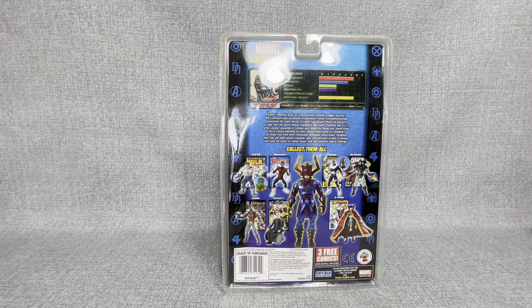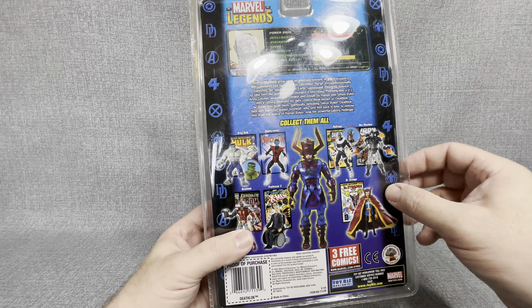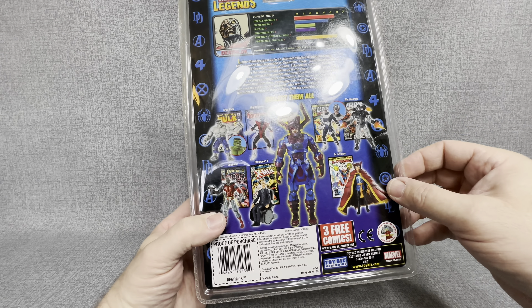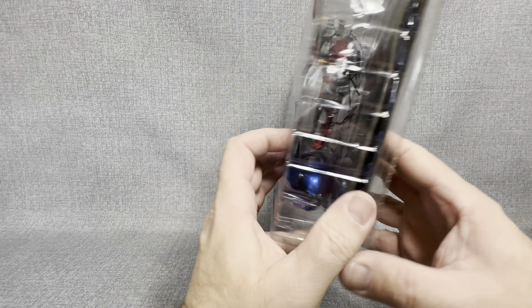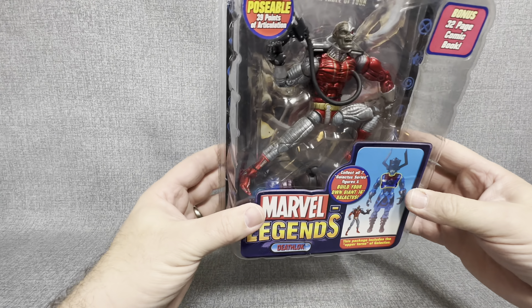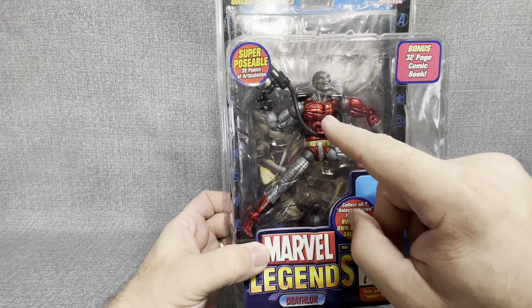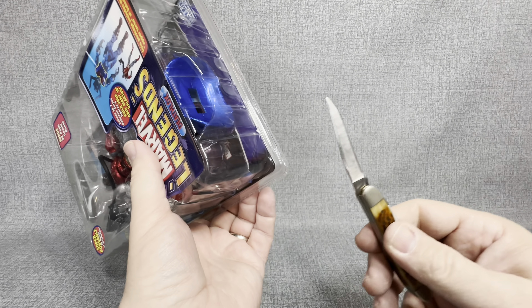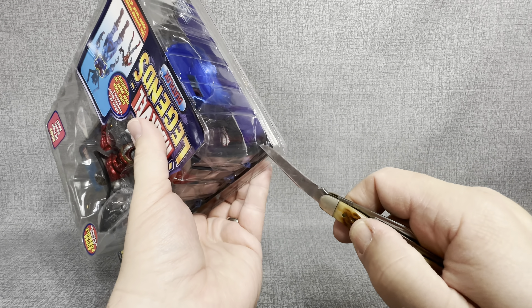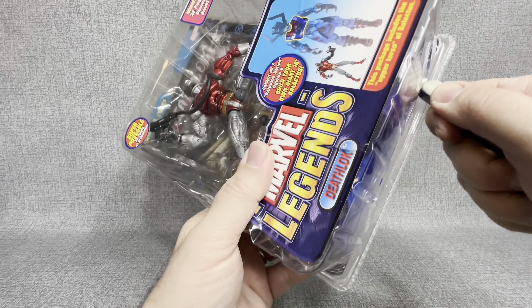I've been building these up over the last few months, just buying them at toy stores and eBay and such. Deathlok's intelligence is off the charts, a six. His fighting skills are a six as well, which compared to our last video that we opened — Nightcrawler — Nightcrawler was a three in both of those. So Deathlok is a pretty powerful figure in this Marvel Legends series, but our ultimate goal is to build this guy right here.